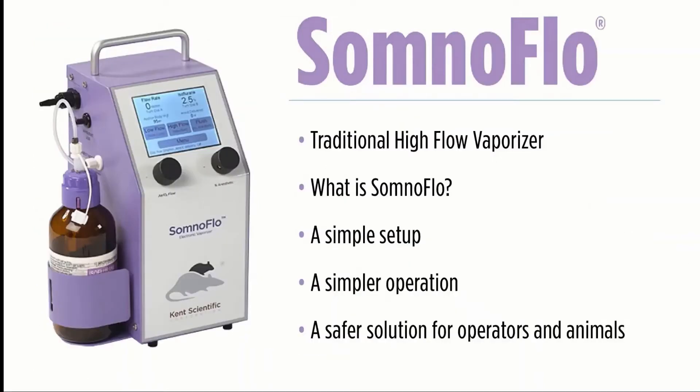During today's presentation, we will discuss how the SomnoFlow compares to a traditional vaporizer, the ease of use and setup, and how adding the SomnoFlow to your laboratory can limit your exposure and save you time and money.